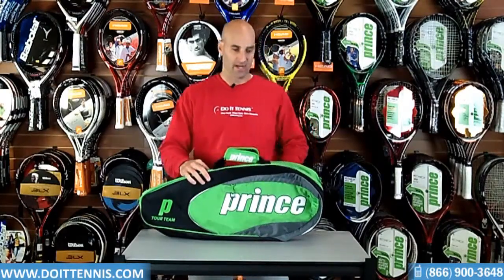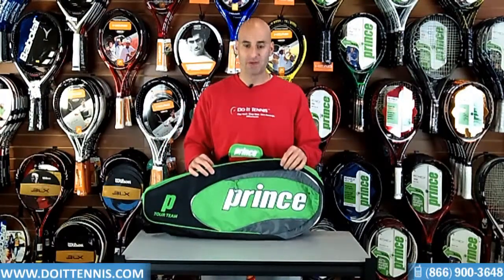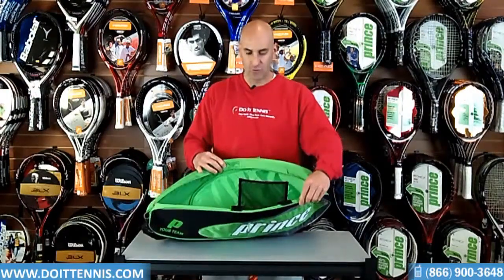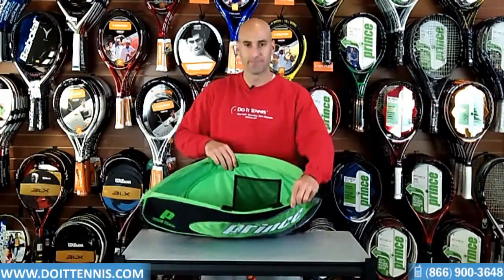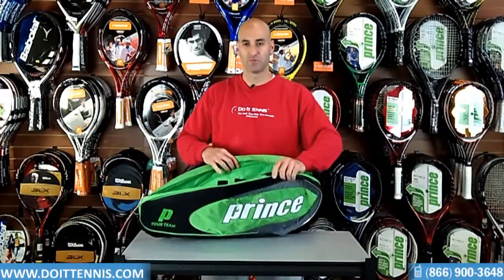It has the handle here for you, and it also has the shoulder strap. This bag holds up to three rackets, so it's got a main compartment here to hold the three rackets, as well as a little netting right there for separate items if you want to use that.